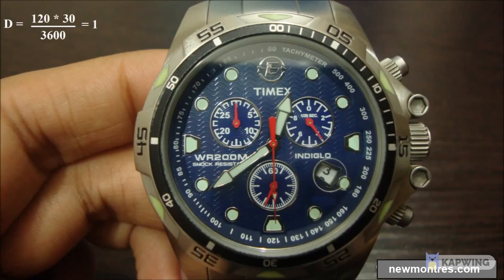It is interesting to know how exactly the tachymeter works, but in reality someone might not use it ever, as smartphones equipped with GPS can do much more.